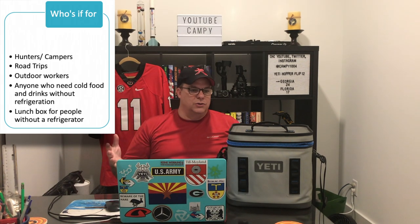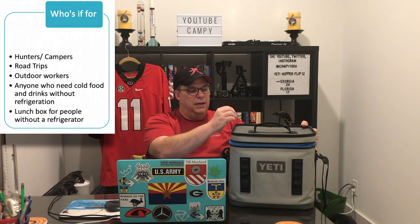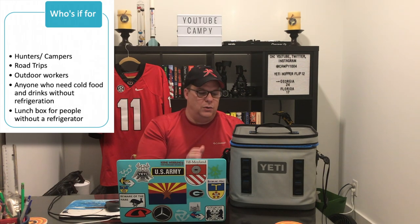Who is it for? It can be for hunters and campers. Those guys will sometimes take larger coolers, but maybe you're going on a day hunt, going fishing, or camping for one or two days and don't want a giant cooler but need to keep food cold for a few days. This would be perfect for that. Road trips — this is my go-to for road trips. I have a larger Yeti hard-side cooler for longer trips, but for the most part this bad boy goes with me almost every trip. On a five- or six-hour drive to the beach, I'll have iced coffees, waters, Gatorade — it holds it and does awesome.